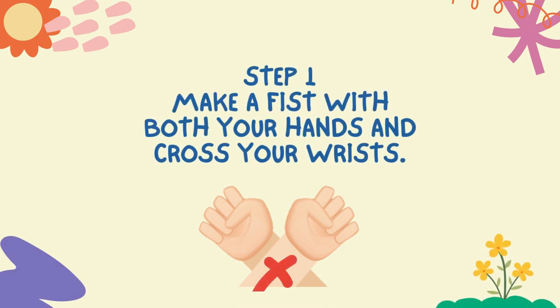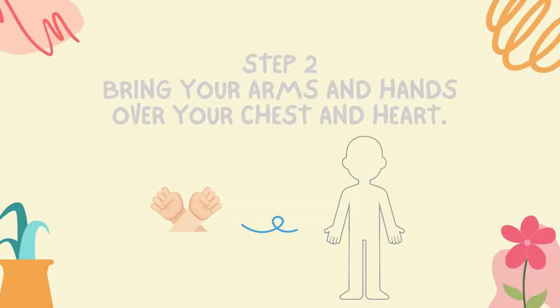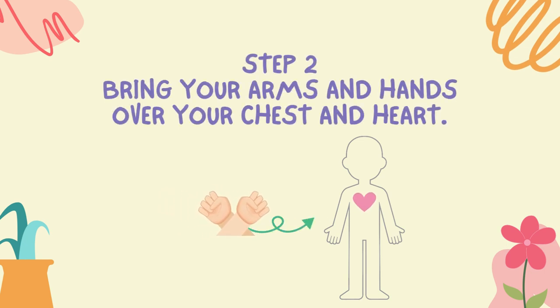Step one: make a fist with both your hands and cross your wrists. Step two: bring your arms and hands over your chest and heart.